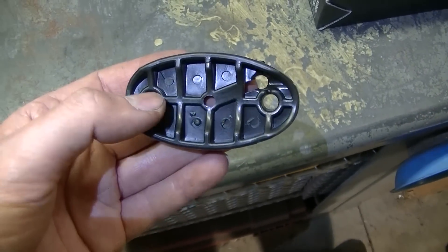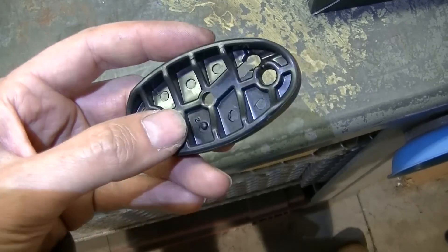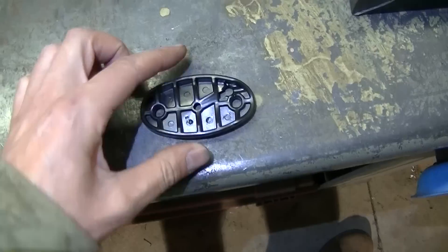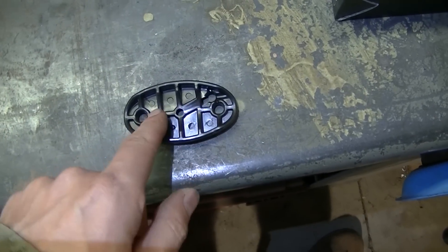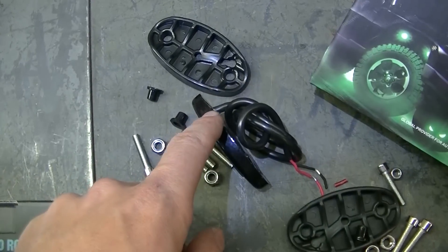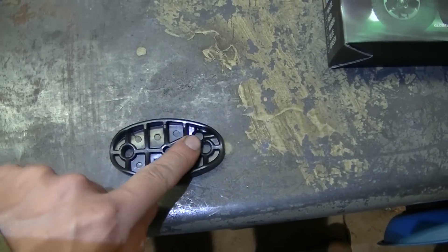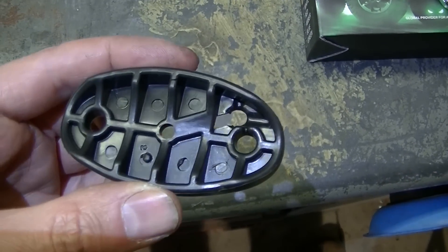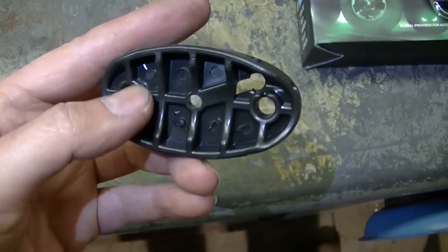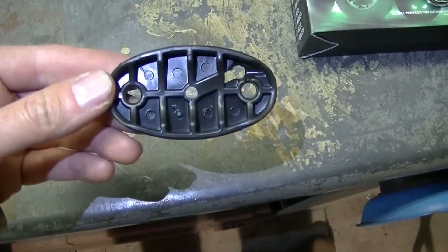Here's a tip: I'm using these rubber gaskets as patterns to find where my hole needs to be to run the wires that come out the back of the light. It's easy to find the hole placement if you use the gasket as a pattern.